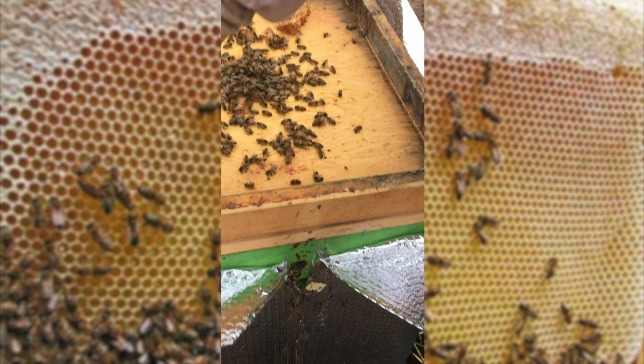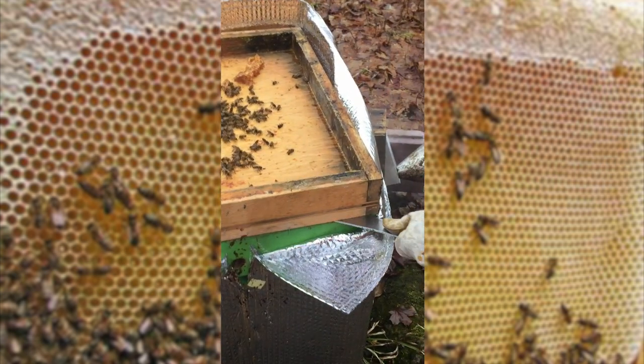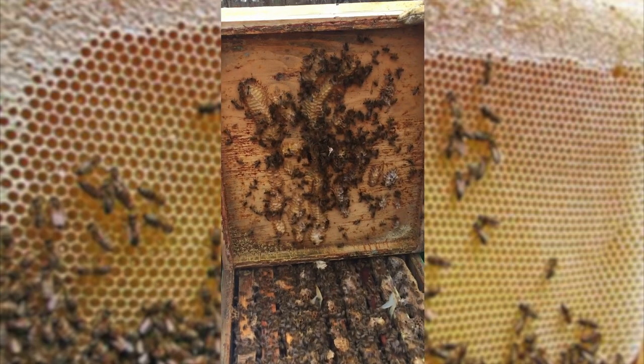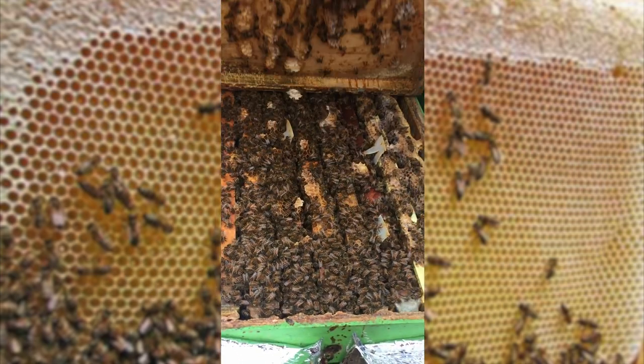And we're just going to open this up. You see them all buzzing away there? Nice and happy. They're still in winter mode.